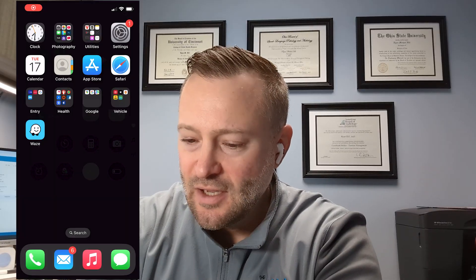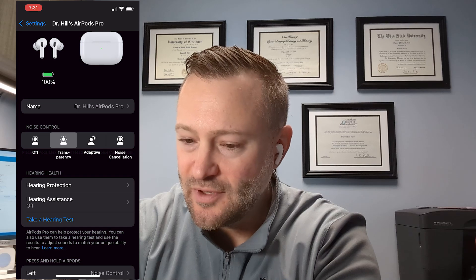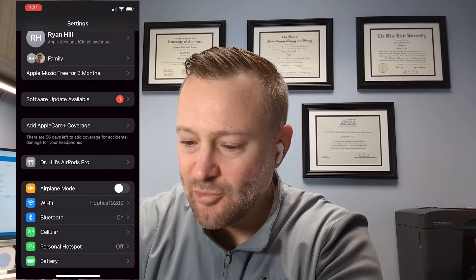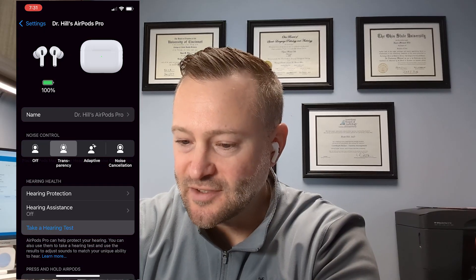As you can see, I have them in my ears — right and left. This is my right, that's my left. And I have my case here. I've already paired these to my phone, but I'm going to start recording my phone and pull it up on the screen next to me. Then we'll get into the settings, and mine are called Dr. Hill's AirPods Pro.